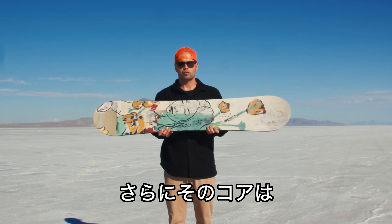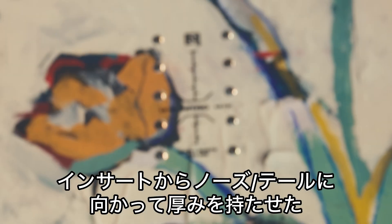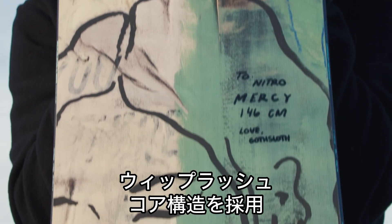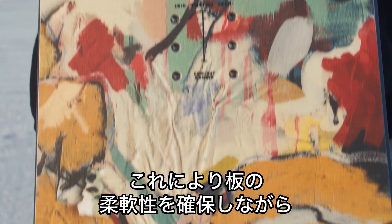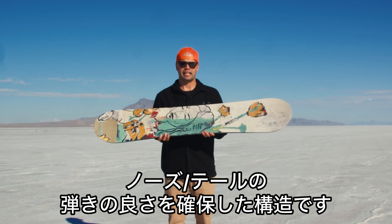It has our Whiplash core profile, which means the board is milled out so it's skinnier in between the bindings and then a little thicker around the binding insert packs and out to the tip and tail. The reason we do that on our freestyle boards is so the board is flexible but you also get the pop and snap on your nose and tail.